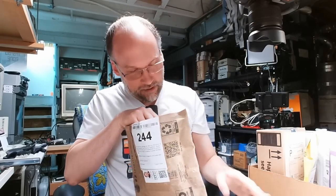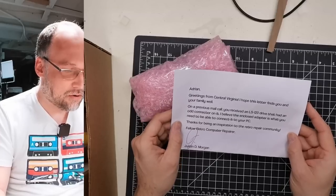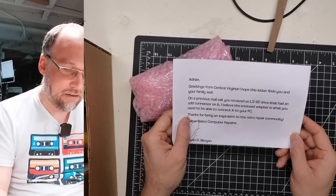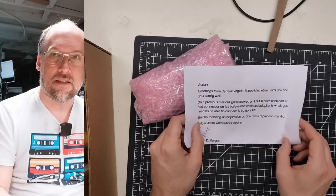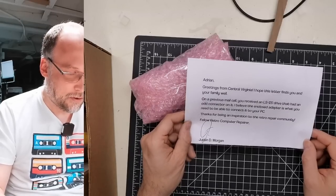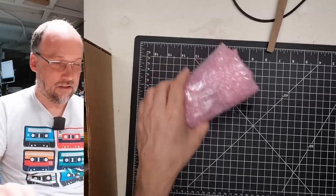Looks like we got a letter and a little package. The letter reads: 'Adrian, greetings from Central Virginia. I hope this letter finds you and your family well. On a previous mail call you received an LS-120 drive that had an odd connector, and I believe the enclosed adapter is what you need to connect it to your PC.' I think I have that drive up there. Thanks, Justin — fellow retro computer repair enthusiast.